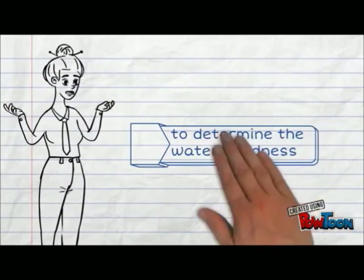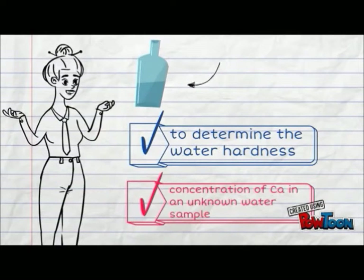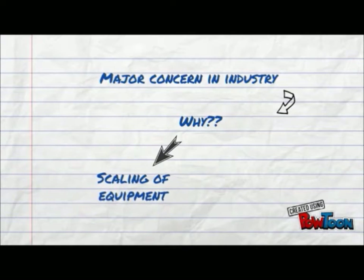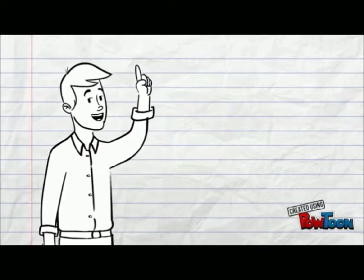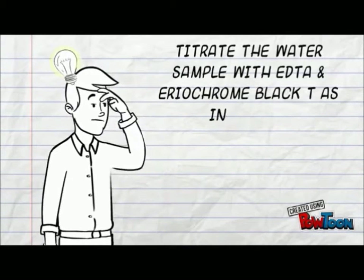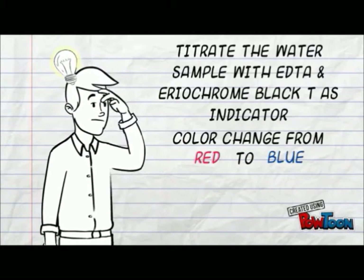Complexometric titration was carried out to determine the water hardness or concentration of calcium of an unknown water sample. Water hardness is a major concern in industrial and domestic water, as high water hardness can result in scaling and degeneration, especially of industrial equipment. Thus, the water hardness is determined by titrating the water sample with EDTA as the titrant and Eriochrome Black T as the indicator, which changes from red to blue in the presence of excess EDTA.